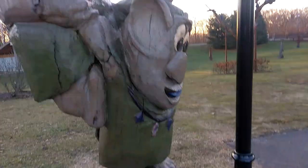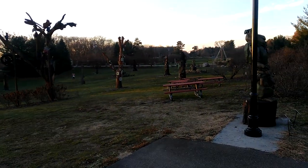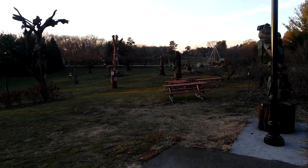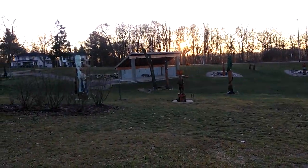We've got a lot of carvings. Pretty awesome stuff. Trolls. Lots of wood carvings everywhere — totem poles, if you will.